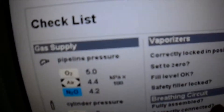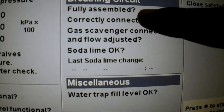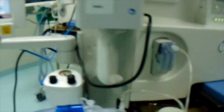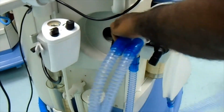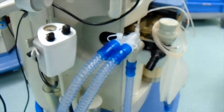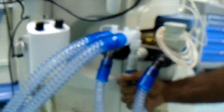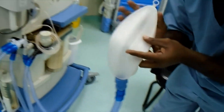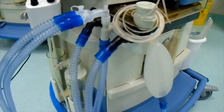And then breathing circuit — it is asking to check the breathing circuit. It is fully connected, gas scavenger connected, and the solder line is okay. This is the circuit and this is how you connect the circuit. This is the test plug — you connect it to the test plug, and this is inspiratory and expiratory. This is for manual ventilation, and we have connected the ambu bag or the test lung.